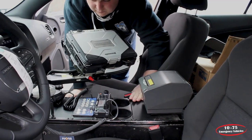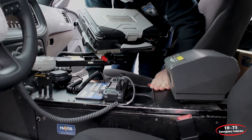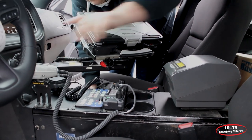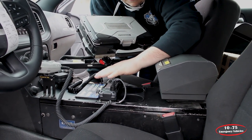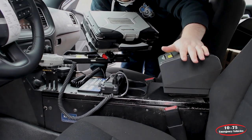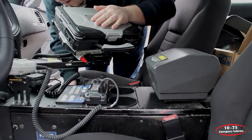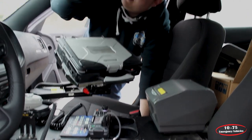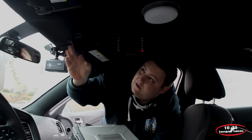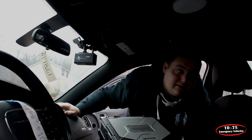Looking at the console, we've reused the console out of the previous Dodge Charger. You can see the microphones mounted on the mic clips, the Blueprint control panel, their new radio, their ticket printer, and the Havis docking station with the Havis mount. Up top, we have our L3 camera system with the monitor mounted to the headliner, our vox-style mic, and the camera system mounted to the vehicle-specific brackets.